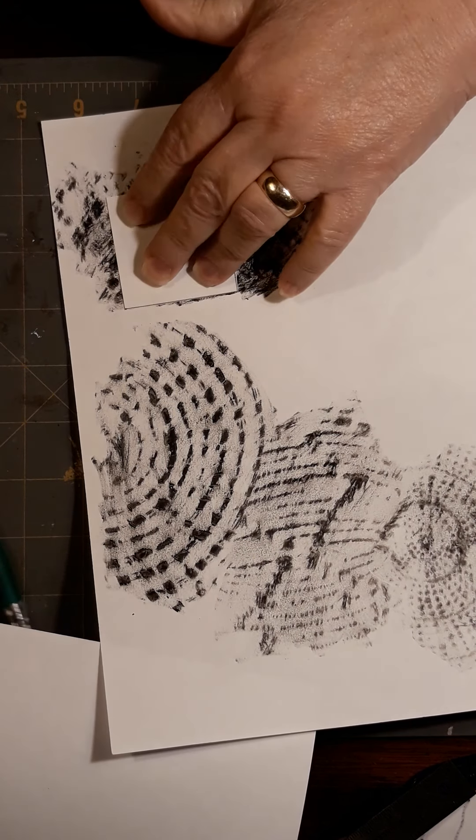Those are all lined up together. Starting with pencil first — pencil, pencil, pencil. Oh, something else — let me explain why I'm doing it on this little extra piece of paper.